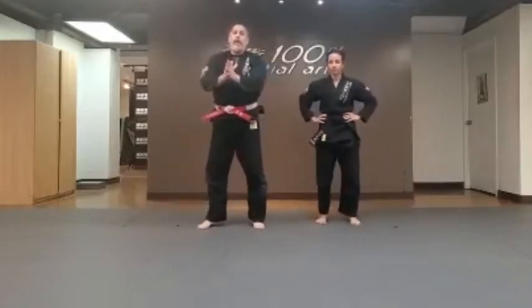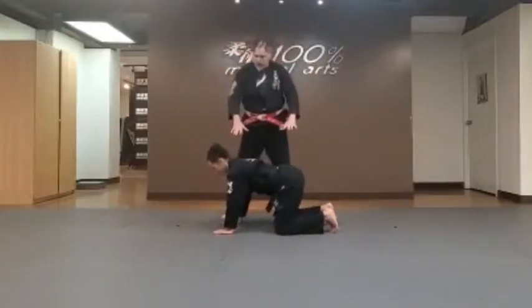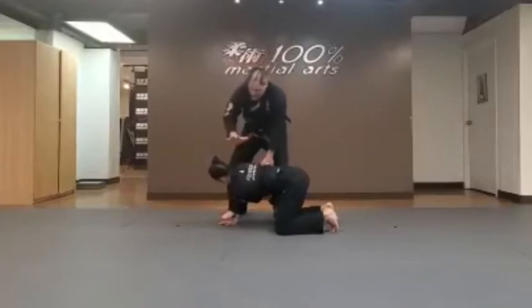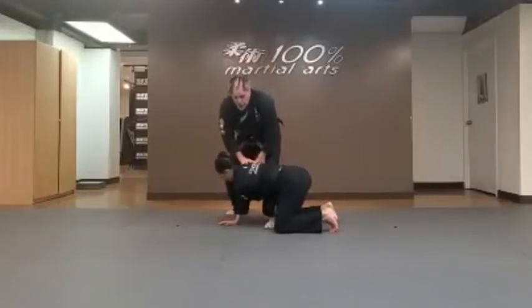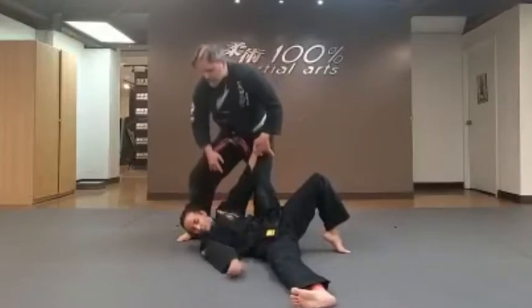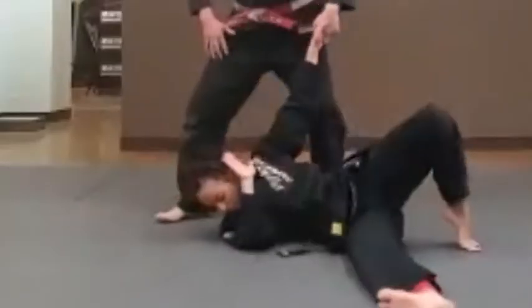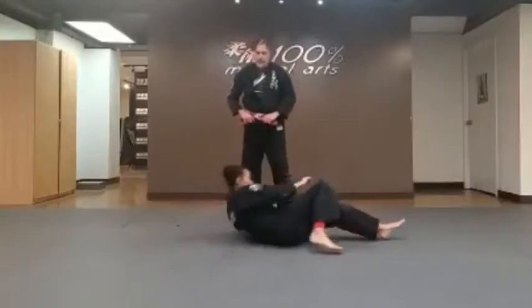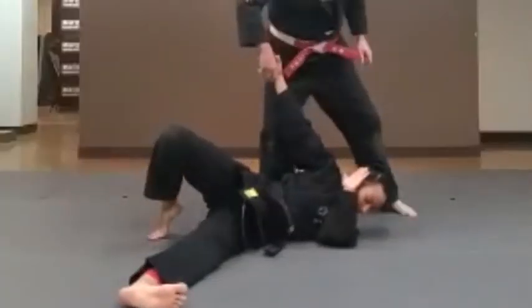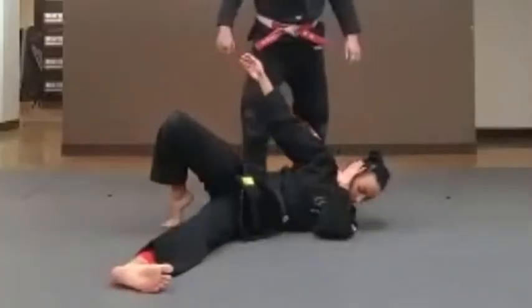Now we're going to do our partner handshake break fall. Ask your partner to come here. From this position, partner's hands and knees on the floor. Partner's going to bring their arm through underneath, grab and hold the shoulder. Placing the leg here and get a good push — we're going to push the partner over. Notice that the partner has the knee up, staying sideways. Partner slaps the floor and brings the hands right back to position. Again — ready, set, and push. We'll do the other side — same thing. Hand is underneath, grab and hold, good push. Position and then back. One more — ready, set, and push. Position and then back.